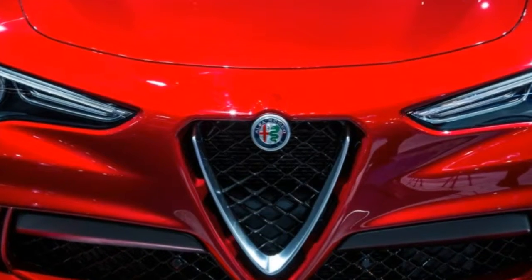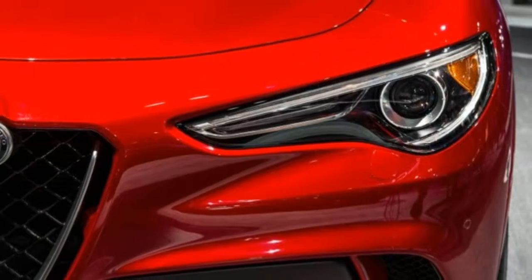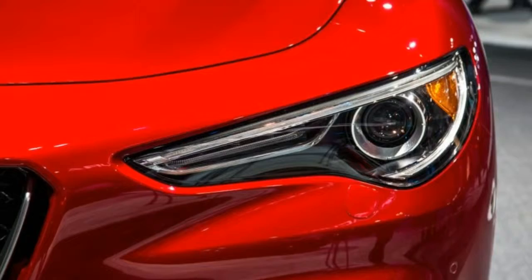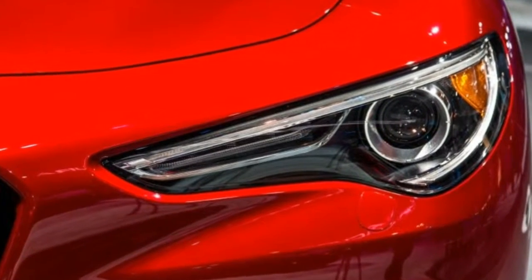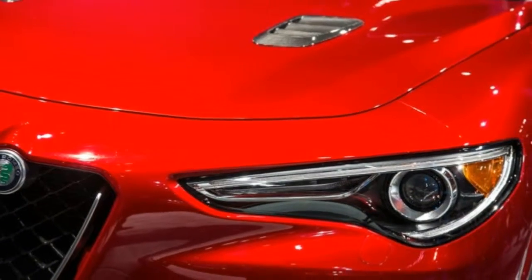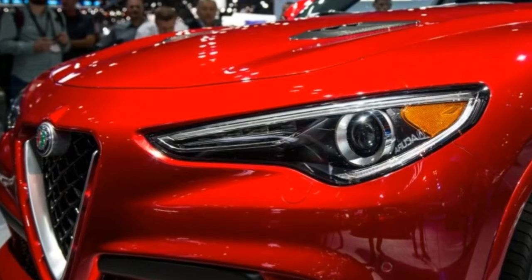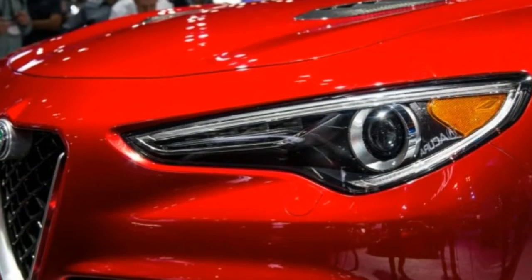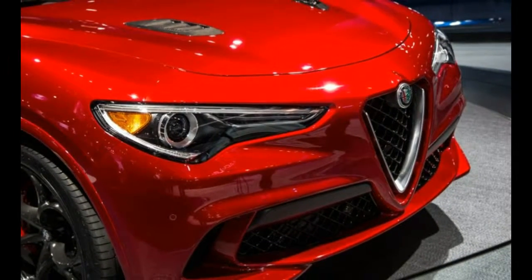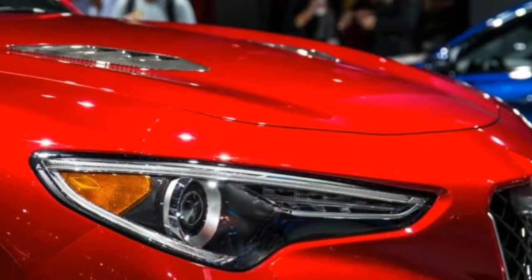A 7.0-inch TFT screen and a pair of traditional white-on-black dial gauges deliver pertinent info to the driver. Leather seating, a Formula One-inspired flat-bottom steering wheel, push-button start, a backup camera, rear parking sensors, and a power hatch are part of the standard kit. Alfa's Q4 all-wheel drive system is standard across the lineup, and Harman Kardon supplies an optional 900-watt 14-speaker audio system.